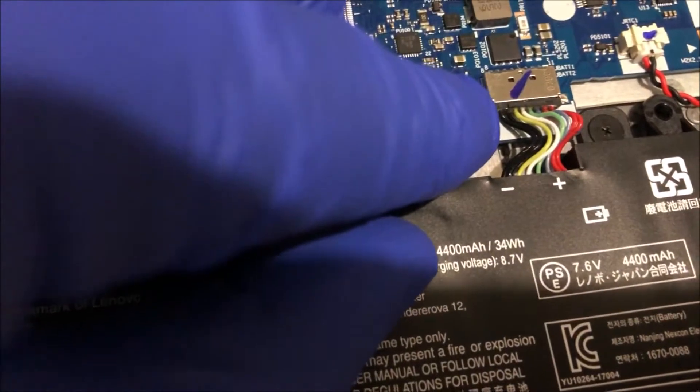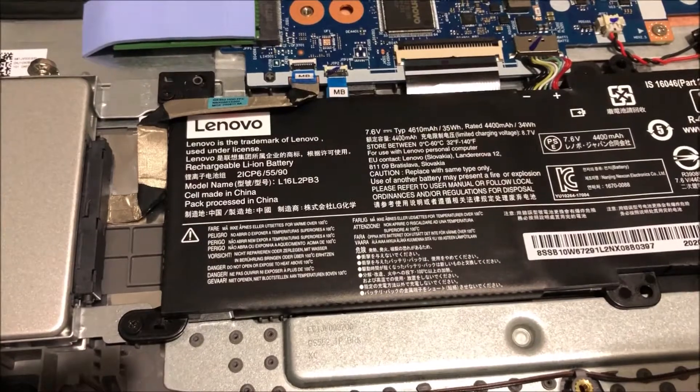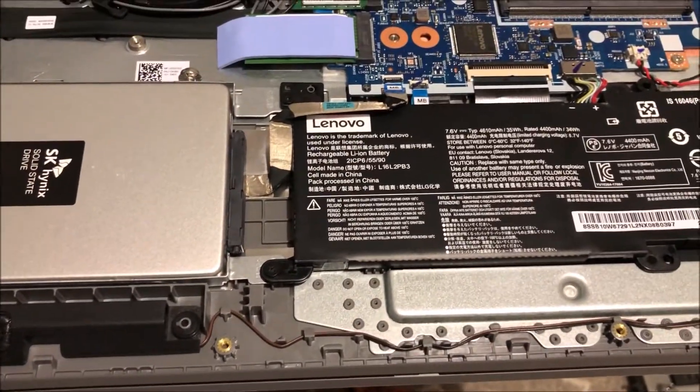Plug the battery back in. Put the panel back on, screw everything back in, and test it out.